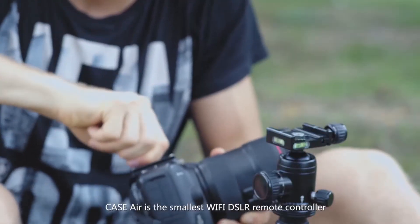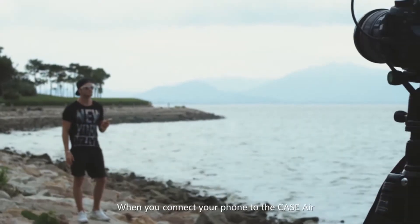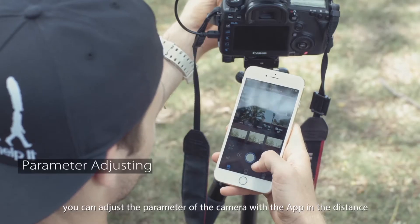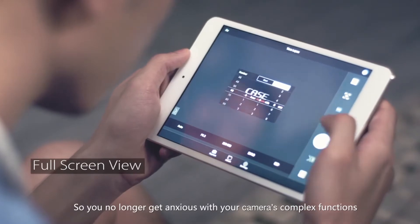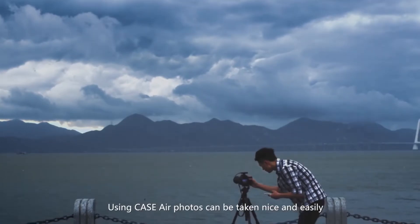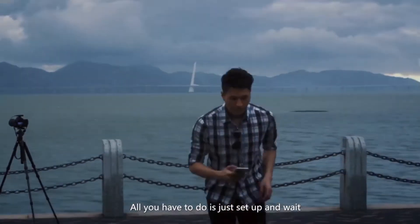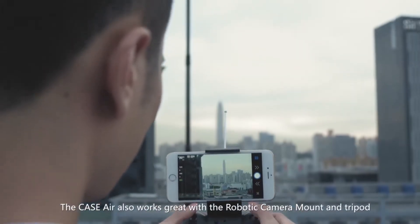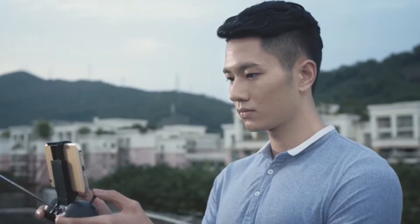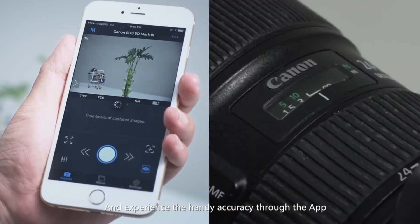Case Air is the smallest Wi-Fi DSLR remote controller. When you connect your phone to the Case Air, you can adjust the parameters of the camera with the app from a distance, so you no longer get anxious with your camera's complex functions. Using Case Air, photos can be taken nice and easily. All you have to do is just set up and wait. The Case Air also works great with a robotic camera mount and tripod, and experience handy accuracy through the app.